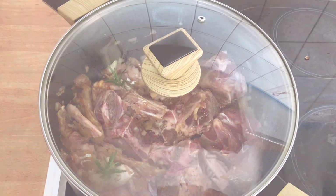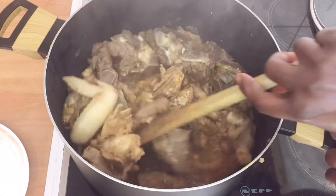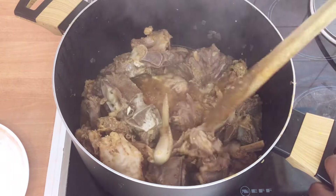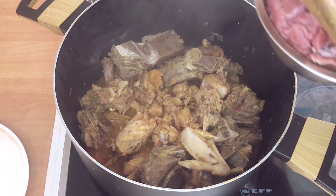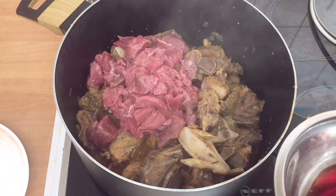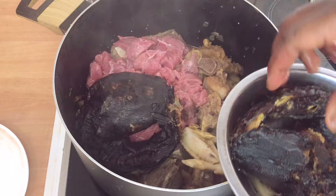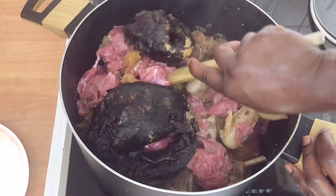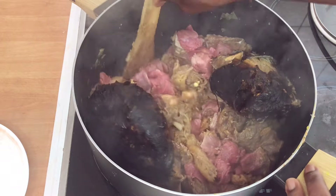I'll go ahead and cover it to cook for 20 to 25 minutes, then come back to check it. After 20 to 25 minutes, you can see that the beef and the whole chicken have cooked very well. Now we're going to add the flesh meat — I've already washed it — and we'll also add our dry fish. We'll allow these to cook very well too.